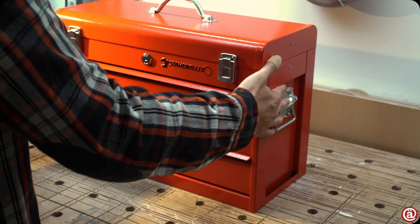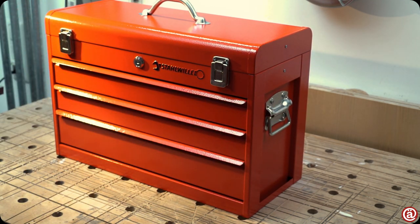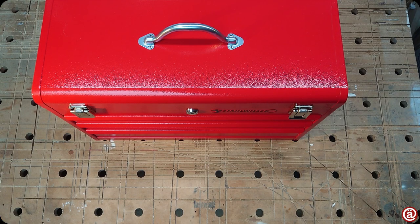This is my new Stahlbillet tool chest I got for Christmas. I know, Christmas was a few months ago, but before you can ask yourself 'What's in the box?' — let's have a look.